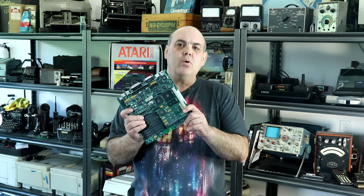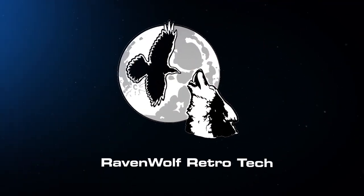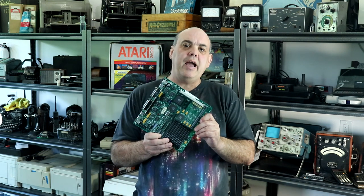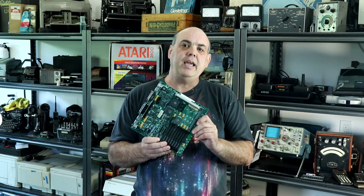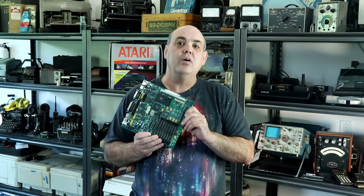In this video, we're going to restore the main board for the Mac SE30 restoration project. Now that we can boot the Mac SE30 with the rebuilt floppy drive, we need to restore and recap the main board before the leaking acid from the capacitors does any more damage, starting right now.